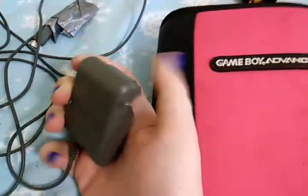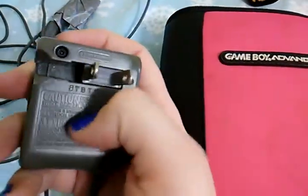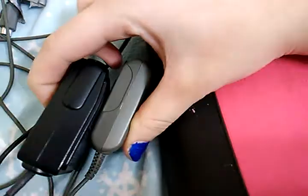This is my semi-broken DS Lite charger. It's got the identical plug to the Game Boy, it's just gray and a little bit slimmer. My wire kind of got messed up years ago, so I just duct taped it like an idiot.